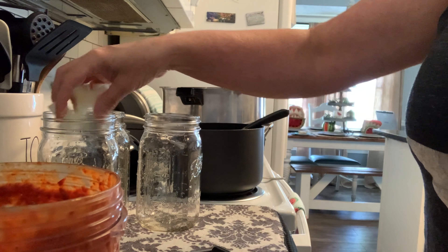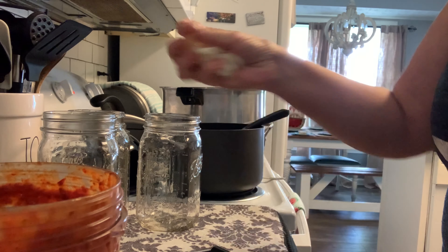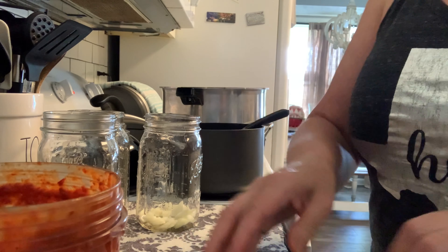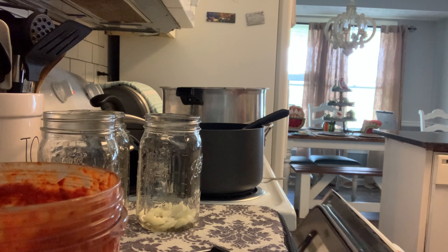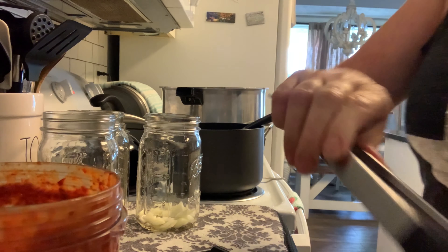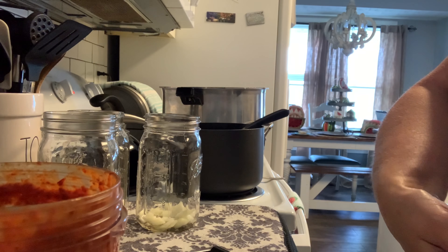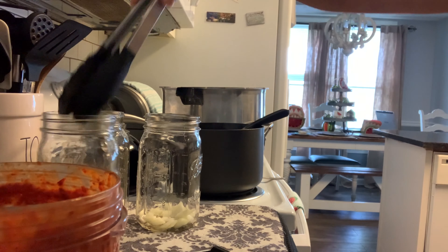I've got my chopped onion going in — just a little bit in each jar. Don't forget we still have a tray of pork in the oven, so we definitely need to keep an eye on that. As we start putting in some of our pork — it's good and hot — we're going to try to mash as much of those chunks down into that jar and get it as full as we possibly can.